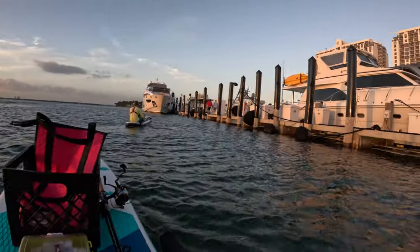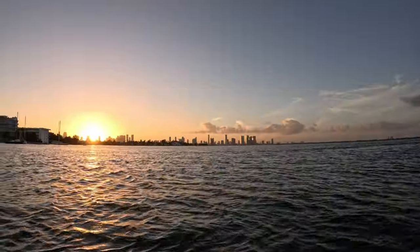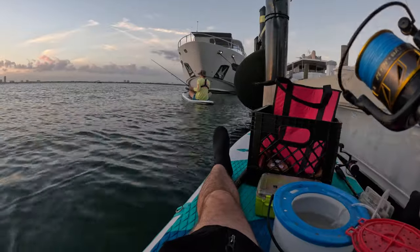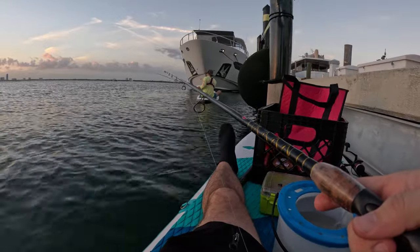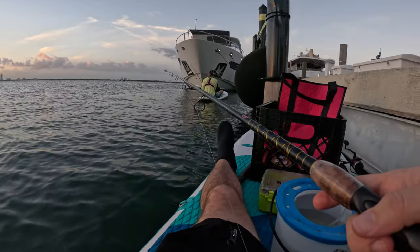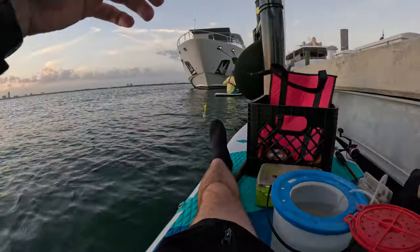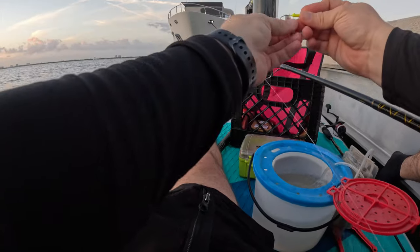All right, so we were told this spot right here is actually pretty good — there's some big mangrove snappers on here. Let's see. Nice bite! So we decided to come here because we were told it's a good spot, full of mangrove snappers and big ones. The bite was actually pretty slow at this point, and not only that, things went south after that — check out what happens.